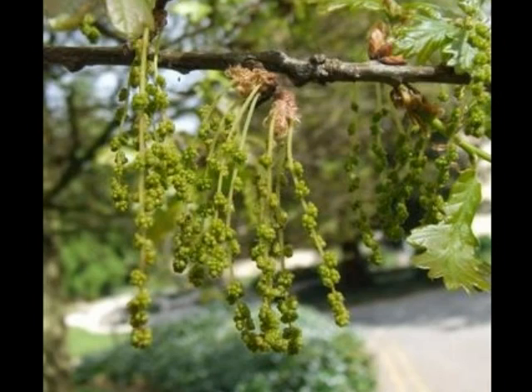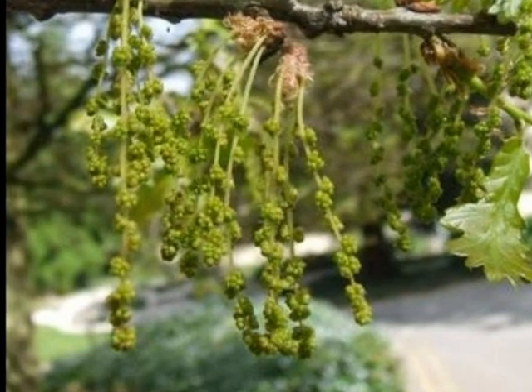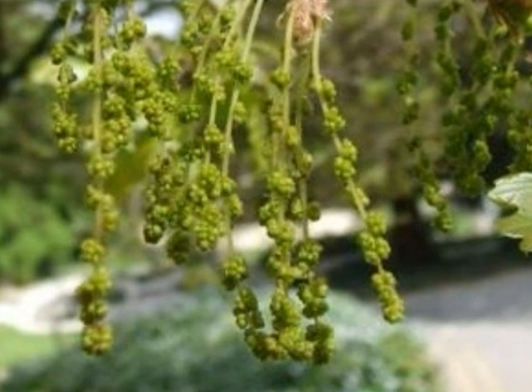Male catkins emerging in April to May on long strings, with the stamens in little bundles down those strings, produced in clusters hanging down from the spray.